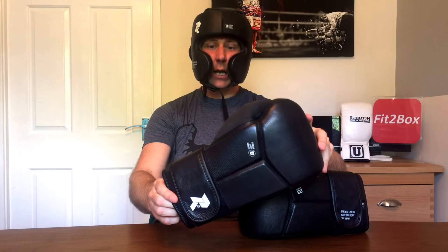The Reload range from Ultimatum — great value for money, excellent entry-level gear, both the gloves and the headguard. Just wanted to bring you those, hope you enjoyed it. Please like and subscribe to the Fit to Box channel and I shall speak to you soon.